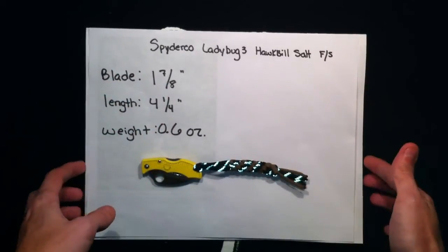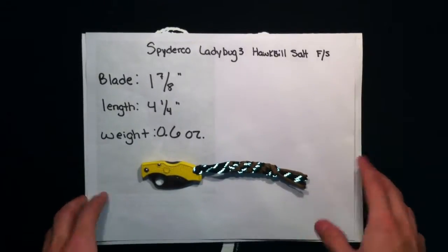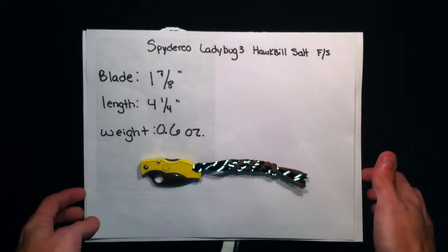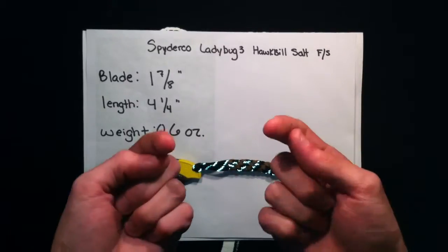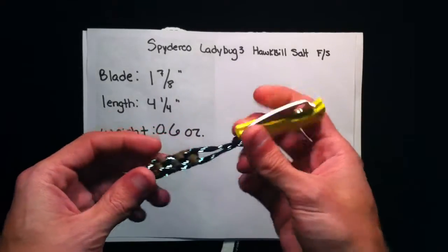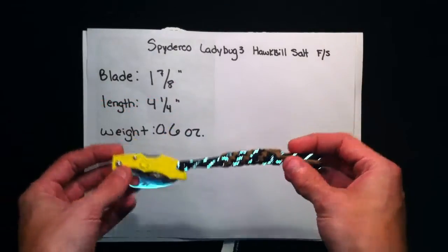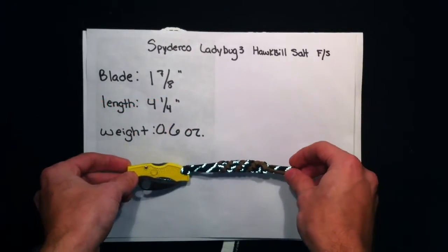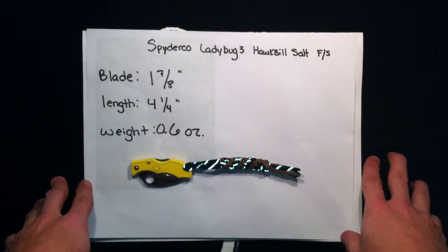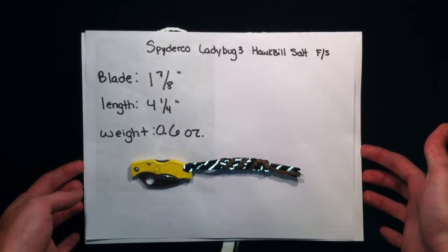Hello again, tactical YouTubers. Dub here. I decided I was going to do my review here on the Spyderco Ladybug 3 Hawkbill Salt Fully Serrated. As my normal subscribers know, I got this knife about a week and a half ago, and I've been carrying it every day, using it every day. But there are a couple things I've got to do to the knife, and I wanted to do this review before I'd done those things, so that's why it's a few days premature.